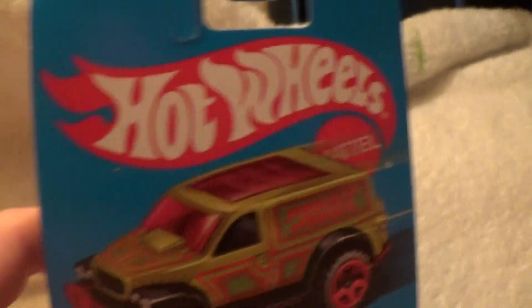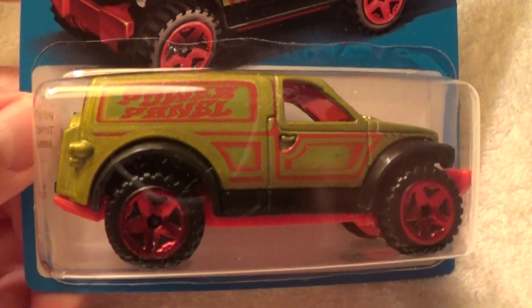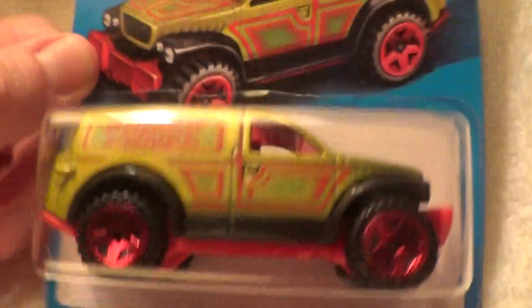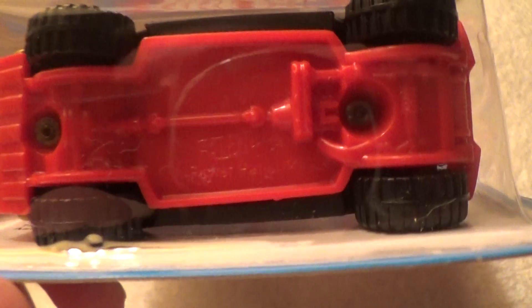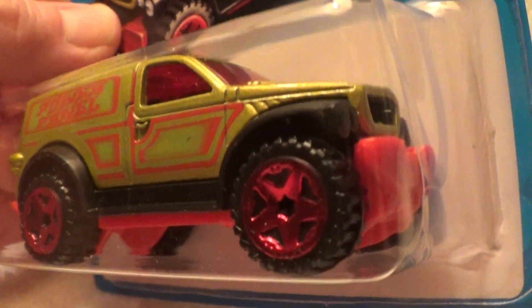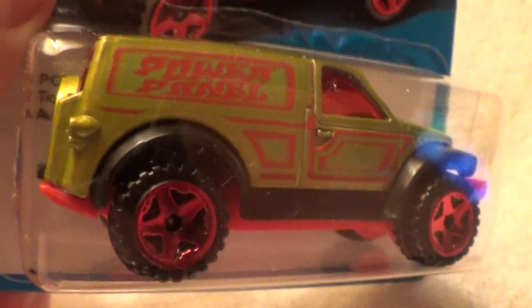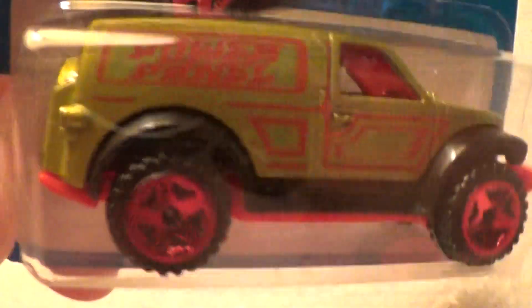Deep down in there, but it's there — power panel. Power panel retro Target exclusive B-series eight car set. This car is solid, except for the base, which — I'm surprised — looks like it's plastic or maybe something like that.